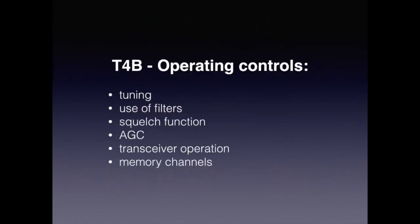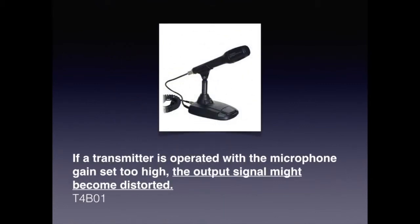Now we're going to discuss operating controls — in particular tuning, use of filters, squelch function, AGC or automatic gain control, transceiver operations, and memory channels. For the exam, you need to know that if a transmitter is operated with the microphone gain set too high, the output signal might become distorted.